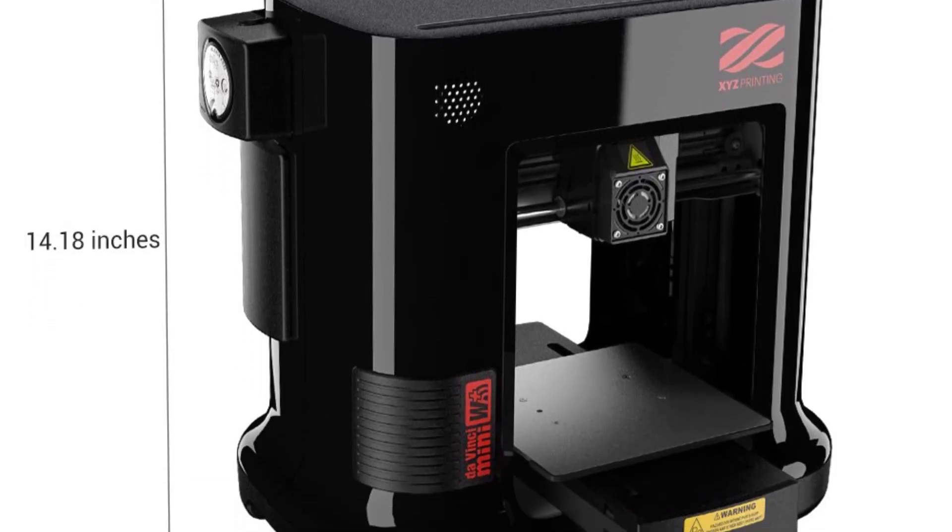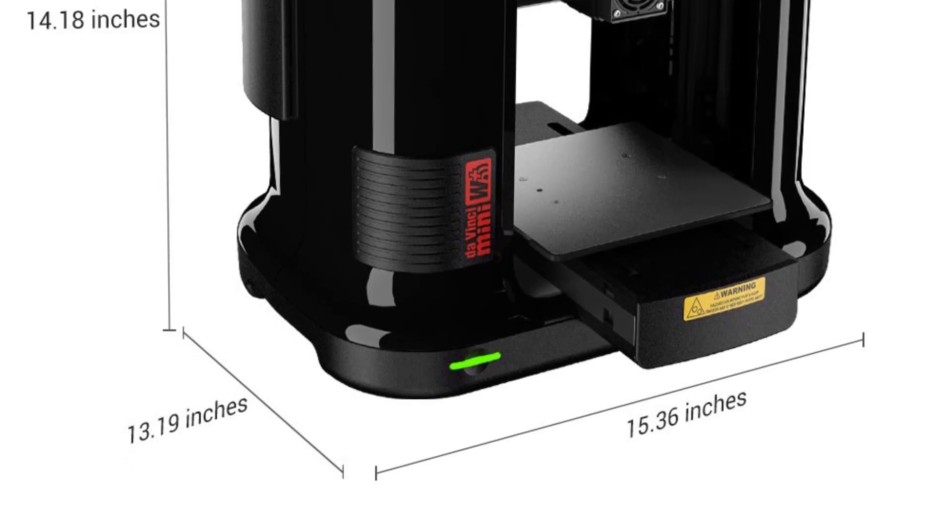Also, this is a budget printer, and the quality of the print is average, which means extra polishing.